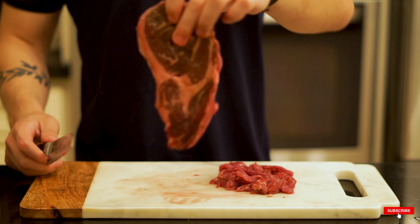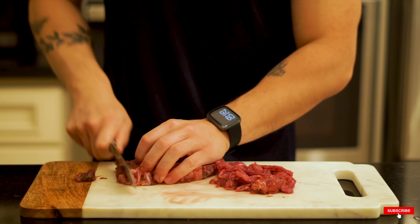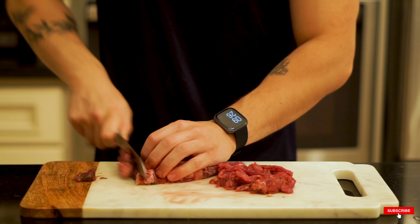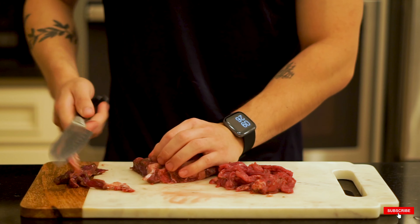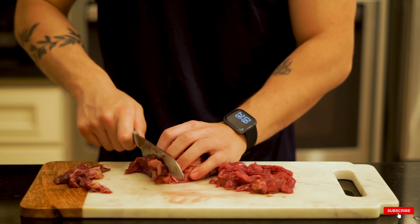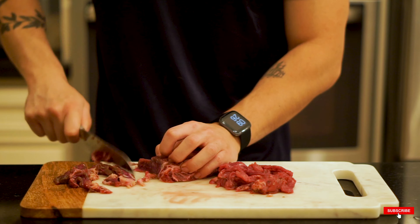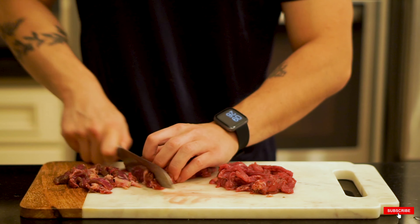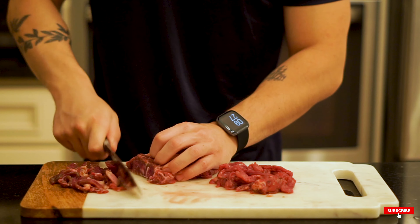Aside from the eye of round, we're also using a little bit of sirloin. Sirloin has around 12 grams of fat per 23 grams of protein — about a one-to-two ratio, which is better than ribeye or brisket. Eye of round by itself can be a little tough when grilled, so adding just a small amount of fat from the sirloin really helps the dish.